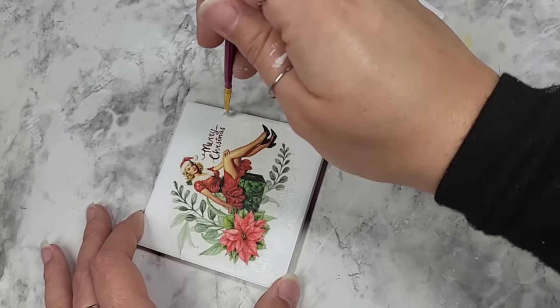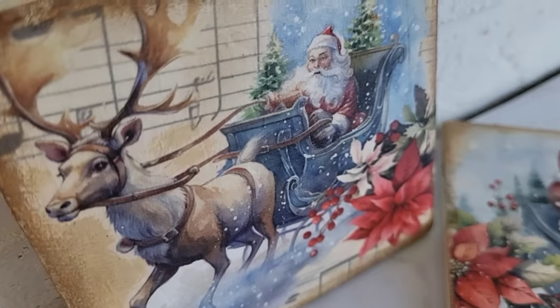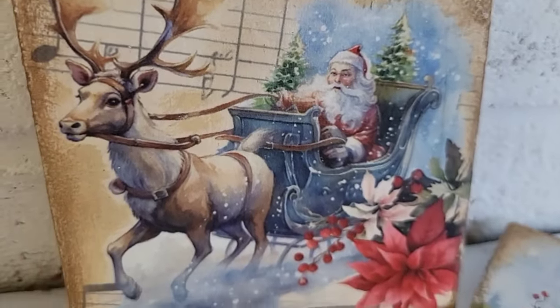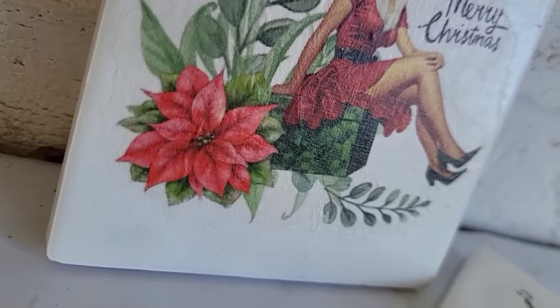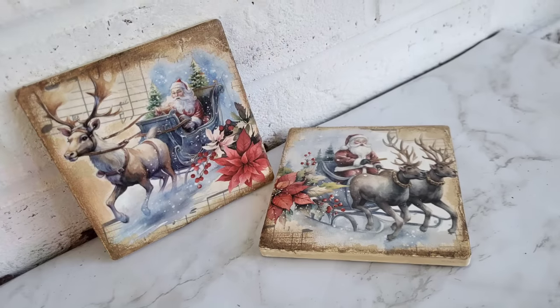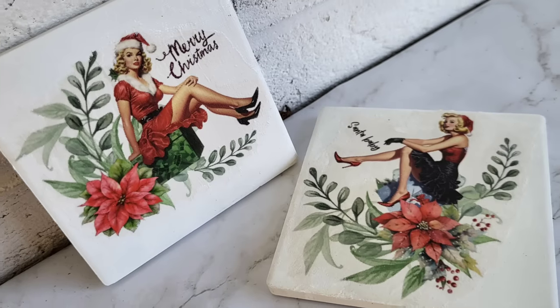I'm just tapping all along the edge so we don't have a sharp edge with the paint. I decided to do the same exact thing with these coasters — took some brown and a little bit of Waverly's Antique Wax and went around the edges. I absolutely love these coasters! Let me know in the comments below if you plan on making coasters this holiday season.